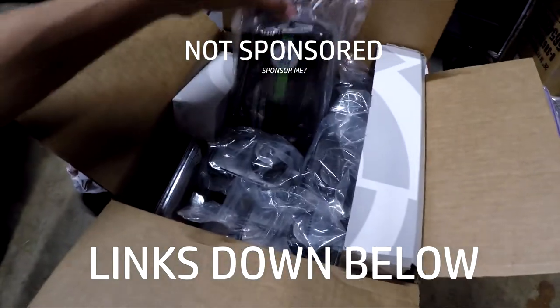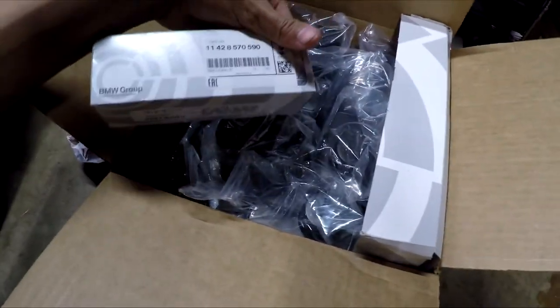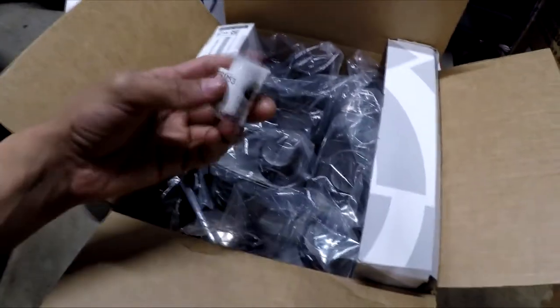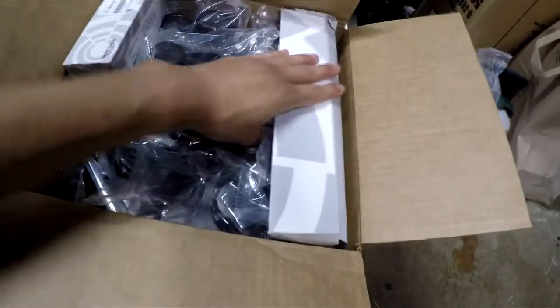For today's video we went ahead and picked up the oil change kit from Minimania. We also picked up the socket to remove our oil filter. Now this kit along with the oil also came with the oil filter, o-ring, and a new washer. We also picked up a new drain plug just in case, and we can't forget about that air filter.